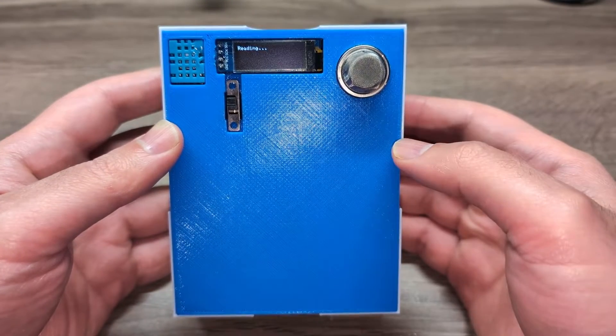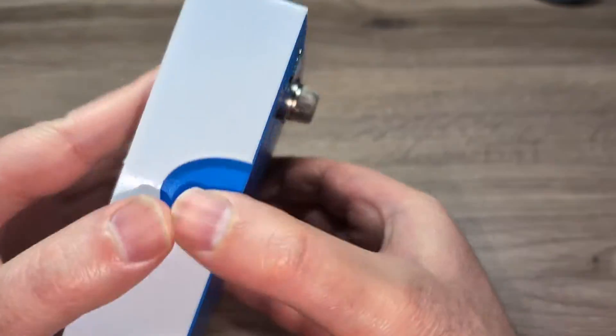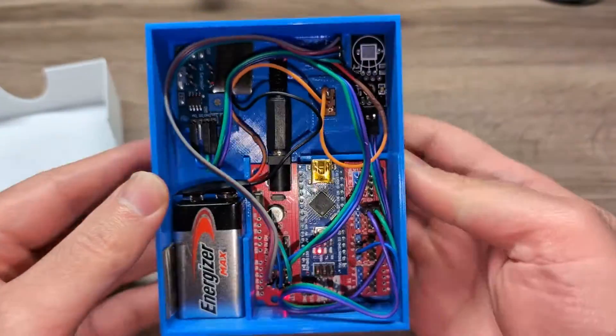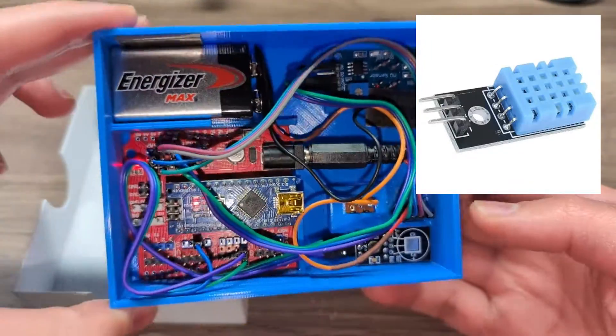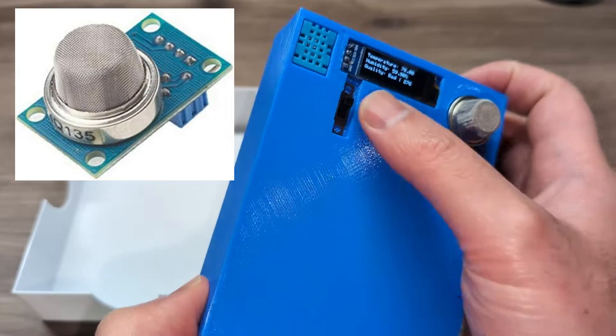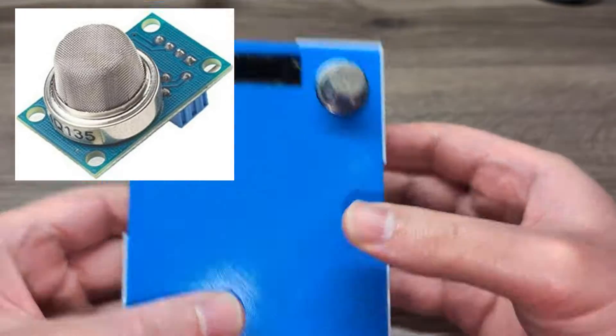Hi everyone, this is a 3D printed temperature, humidity, and air quality monitor. It's using the DHT11 temperature sensor and the MQ135 air quality sensor,